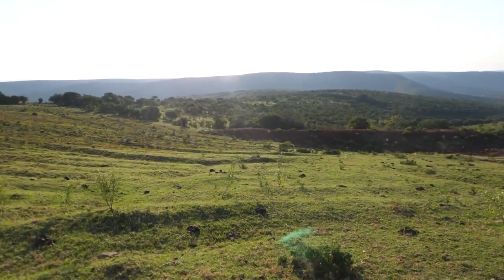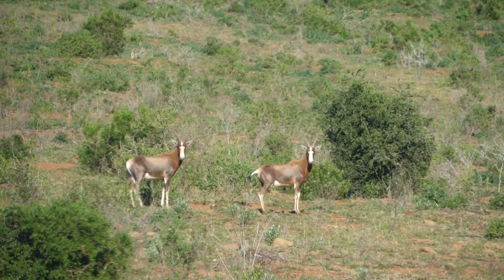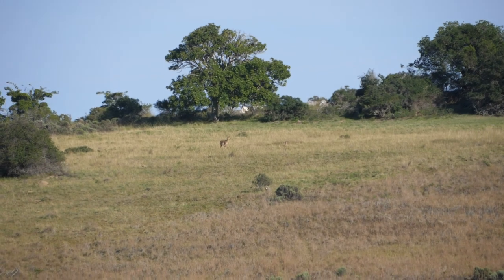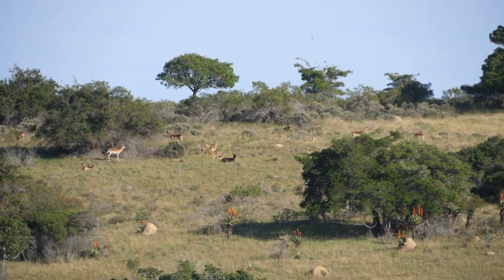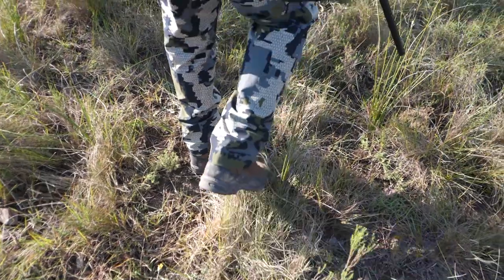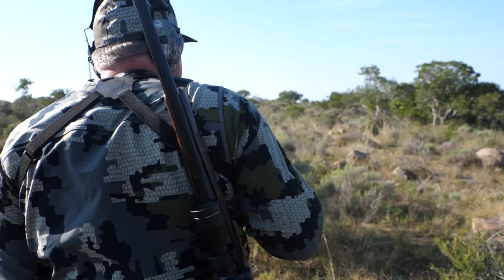After the caracal, we got back to the truck and went out scouting again looking for more animals. We came upon an awesome-looking black impala, so we had to figure out a plan to stalk in on him. We got out of the truck, circled around, went down through a valley, and got into the brush line. We spotted some impala — in the group was a good black impala ram — and we're going to put on a stalk and see if we can locate him.